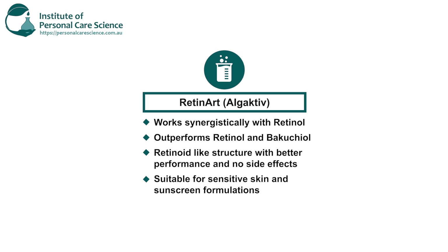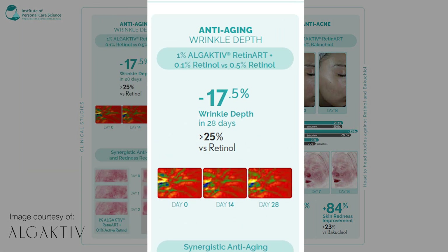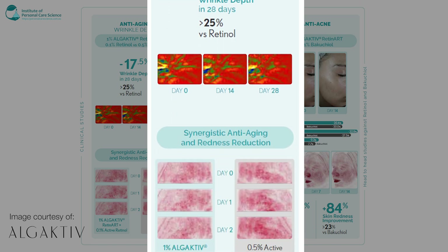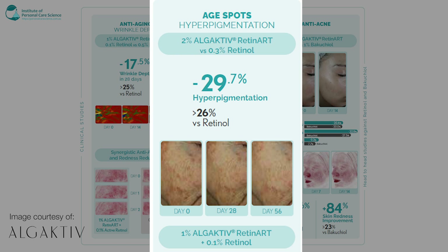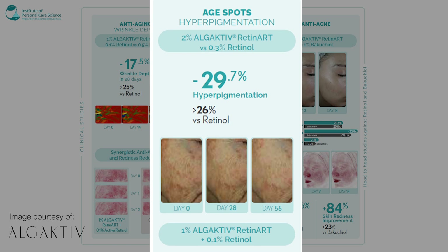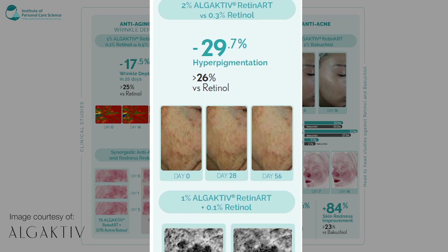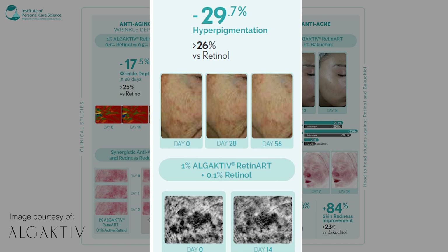Bringing up on the screen the anti-aging wrinkle depth data — you can see results just after a couple of days with Retin-Art versus retinol. In the middle you can see the age spots data: 2% Retin-Art was used versus 0.3% retinol, and there was a 29.7% reduction in hyperpigmentation versus 26% for retinol. So that's a big difference.